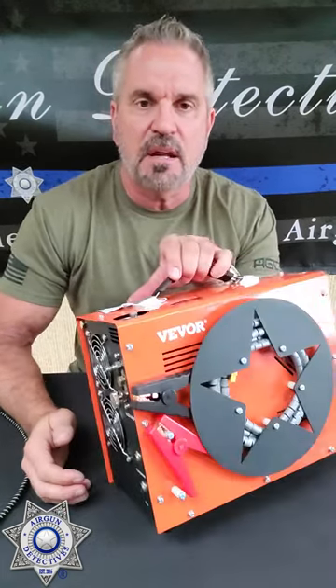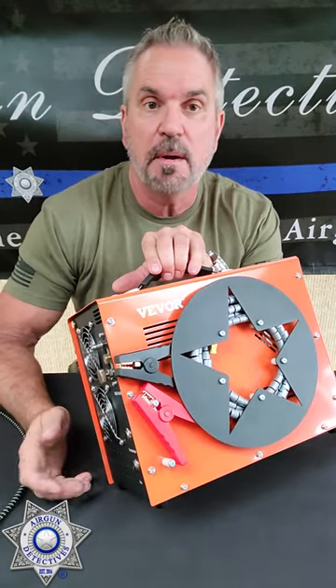JC here. I got something else I just got in. This is a Vever PCP pump. Check this out — it's pretty cool.